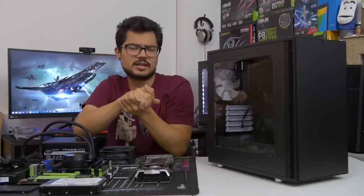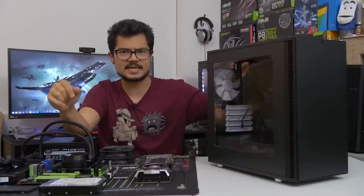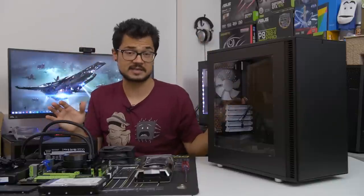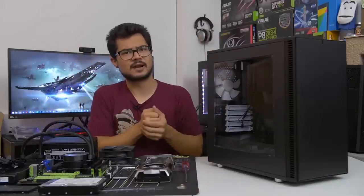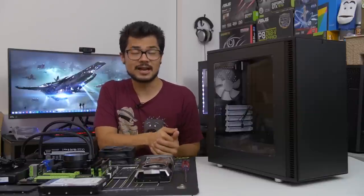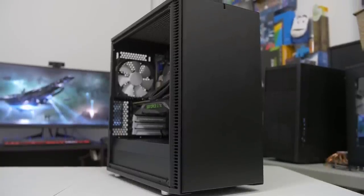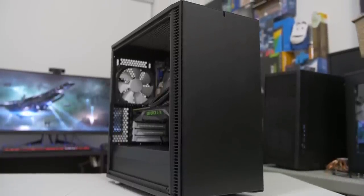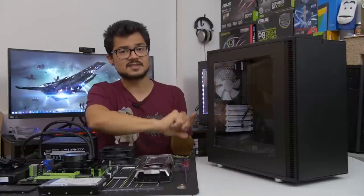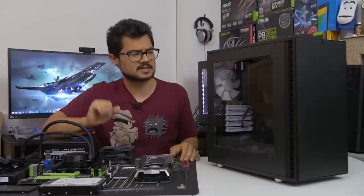What's up, guys? Welcome back to the channel. Today we're taking a look at a brand new case from Fractal Design. This is their Define Mini C, and it has just launched today. It's a micro ATX case, which is exciting because it's been a while since Fractal released a chassis in this form factor. This case looks very similar to other recent Fractal cases with that same Scandinavian minimalistic design. However, once we take a look at the internal layout, we'll see that there have been some drastic improvements made.